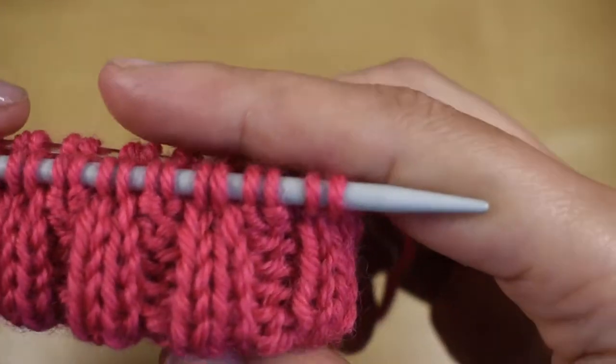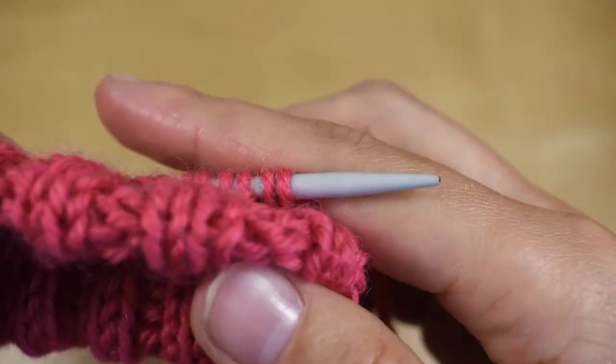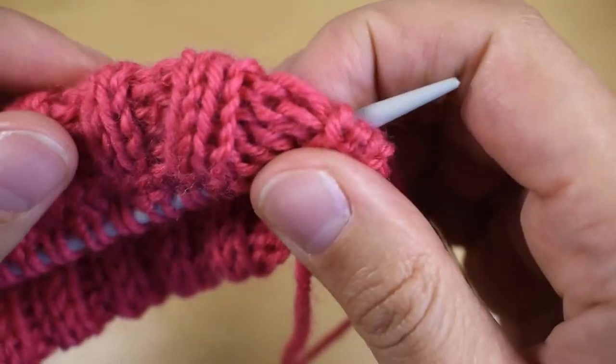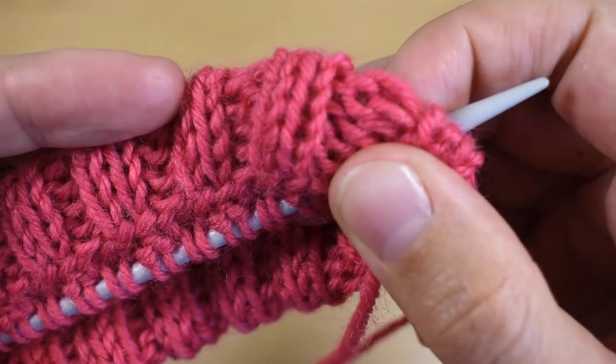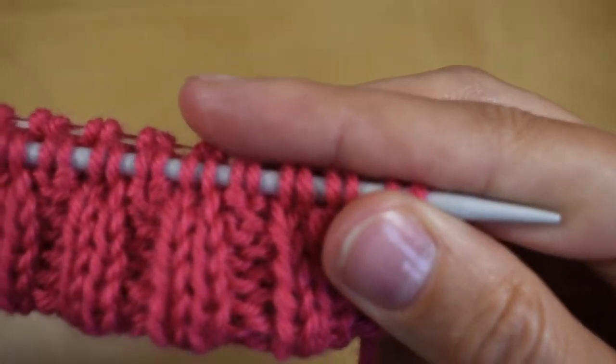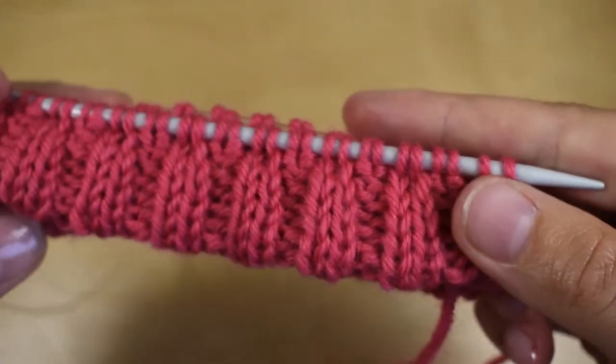And here is what it looks like when the joining round is done. You can kind of see the back looks like it's sewn on, but there was absolutely no sewing involved and you can carry on knitting as if nothing happened.